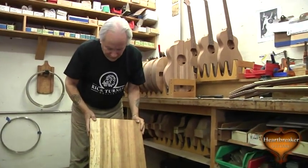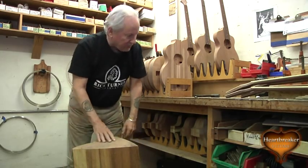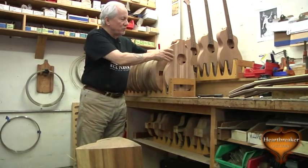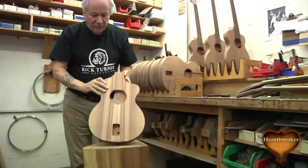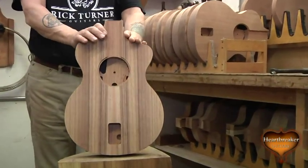This is a bolt of local black acacia, and I chose this for the ICON series because it's a marvelous tonewood. When combined with the mahogany, we get a wonderful tap tone.